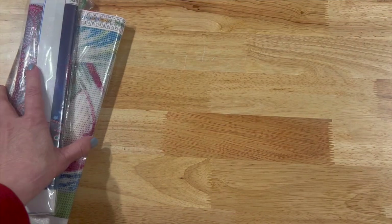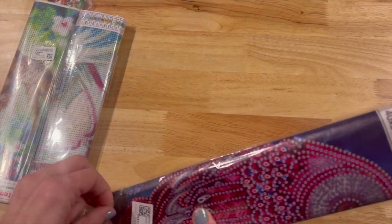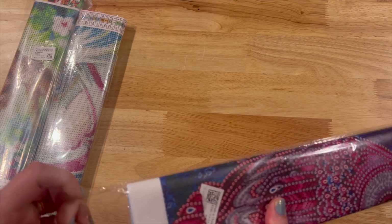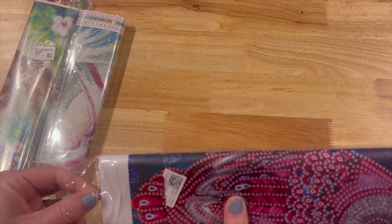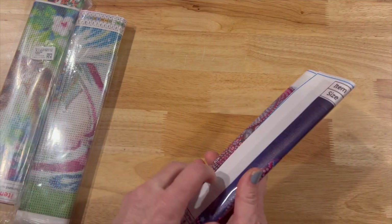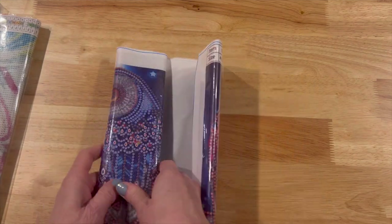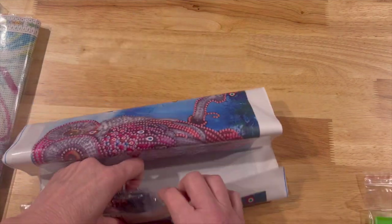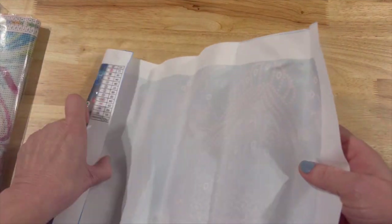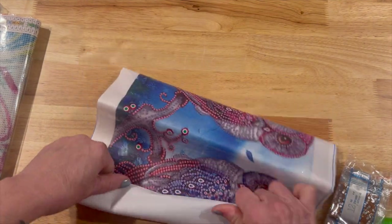Then I have these three canvases. I'm going to open these — hopefully not rip the bag, but I probably will. I'm going to move this one back to see if I can get it to where you can see it better.